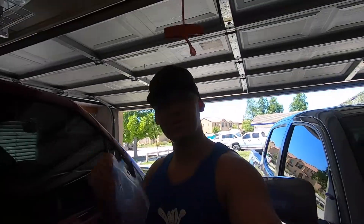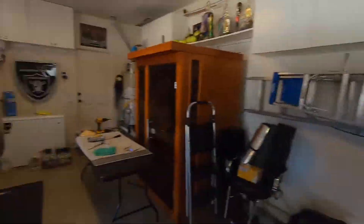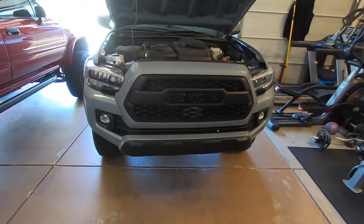What's up YouTube? Hope you're all doing well. My new Raptor LED lights are here. They're going to go on the brand new TRD Pro grille.